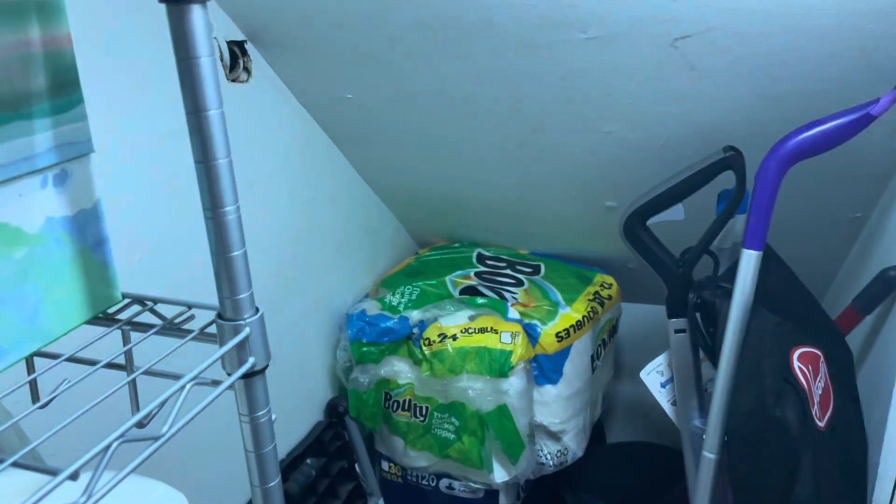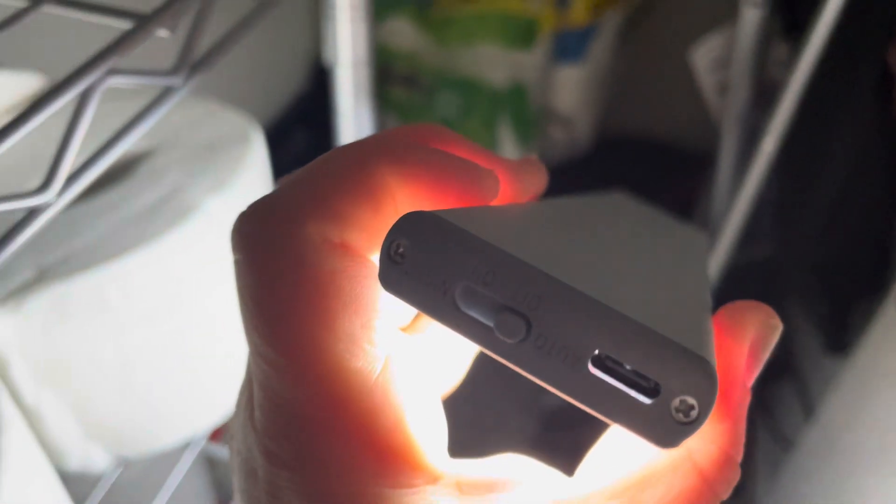So this light makes a huge difference. There are different options on the light. You have auto, on, off, and night.